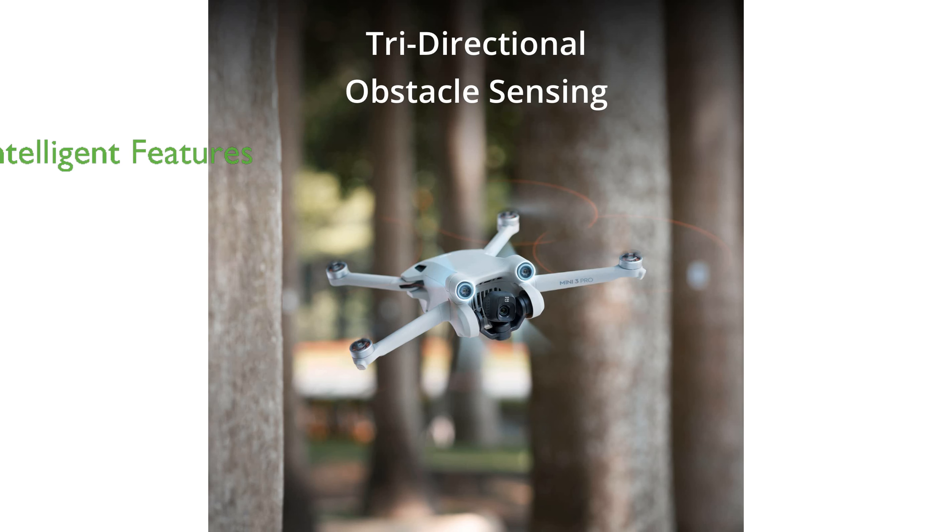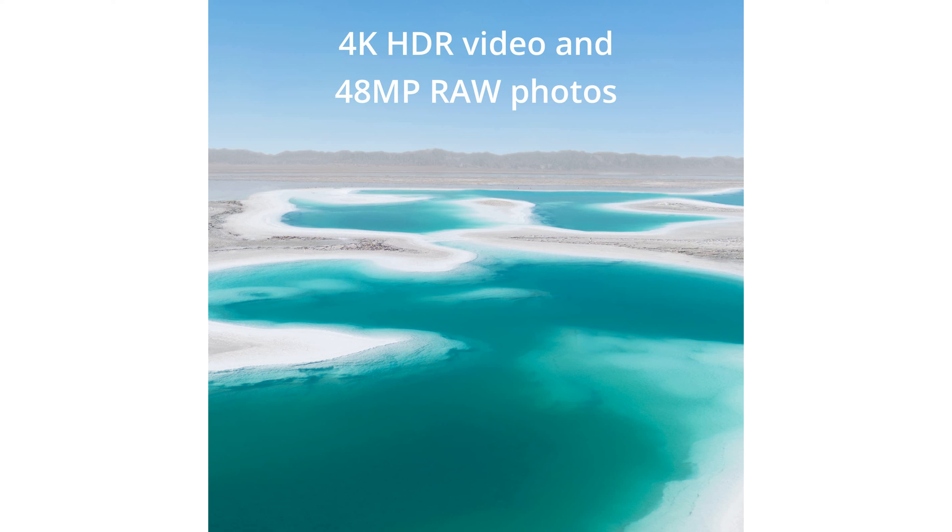Beyond its advanced camera system, the DJI Mini 3 Pro comes with an array of intelligent features like Focus Track, true vertical shooting, Master Shots, time-lapse, and quick transfer, enhancing your creative options.